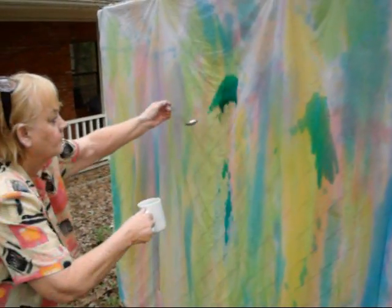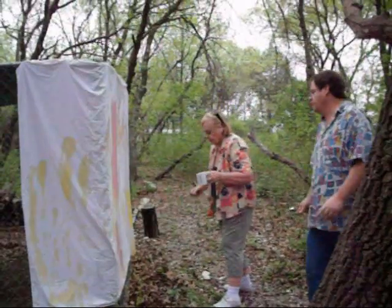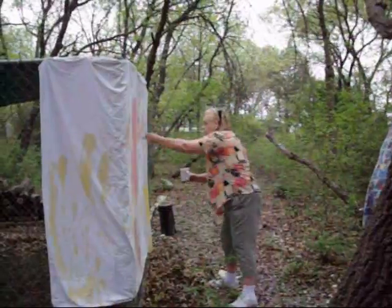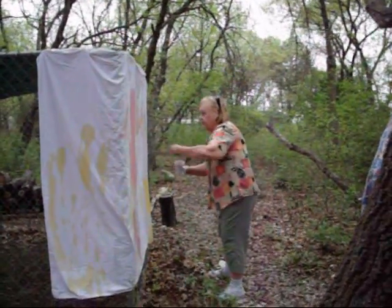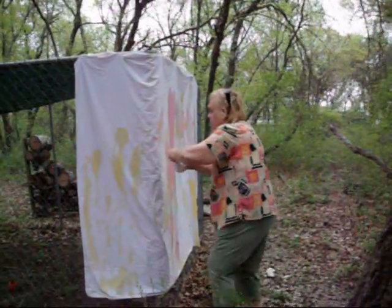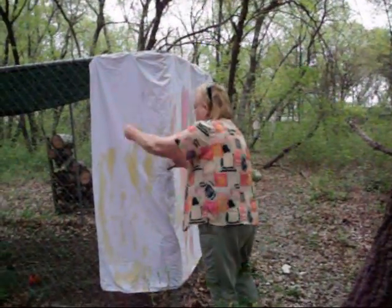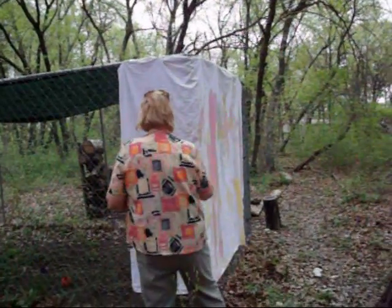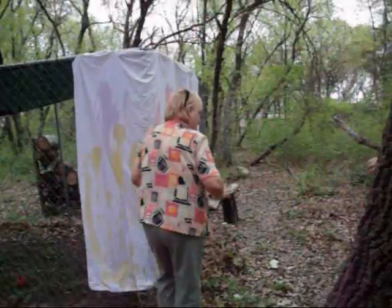Oh, that's pretty. Move this, move that. Blend, blend, blend, baby. Blend it, blend it. Alright. Man, that's art. Art. Oh, that's the way I did it. Okay, let me get another one. That's pretty good.